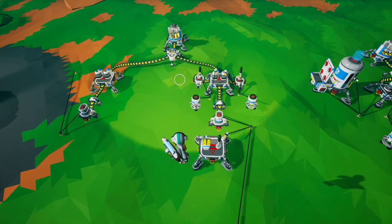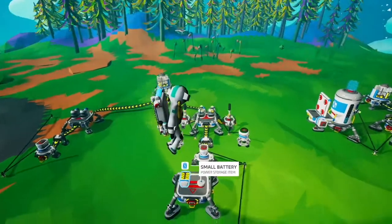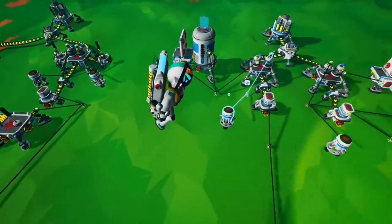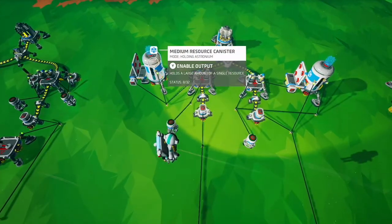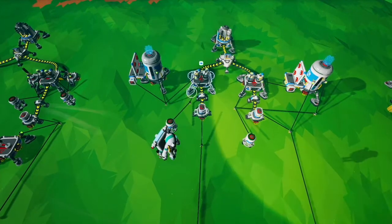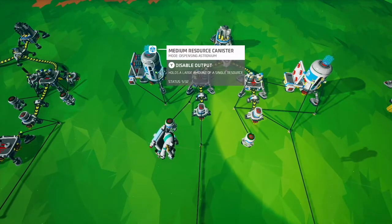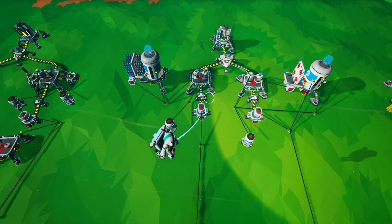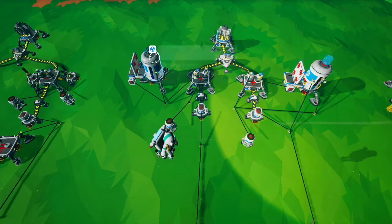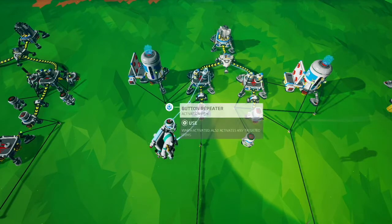Some of the ways to automate stuff is to have a timer with a trigger. Here we have an AND gate set up with a timer, and if I turn it on, as the timer triggers you get an output. This will only give you an output from the timer when there is something attached to it.